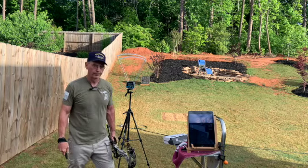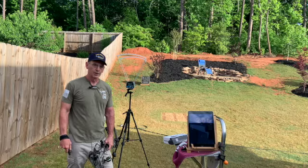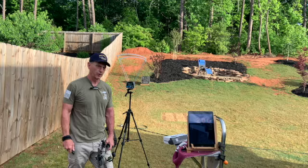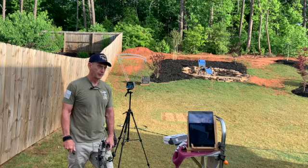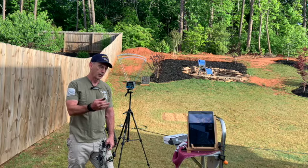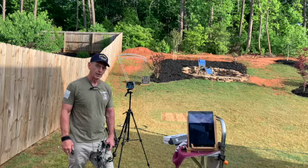Hello everyone. Welcome back to Steve's Family Workshop. My name is Steve Basin. What I just did was I was using the Pro Chrono DXL Chronograph to check the velocity on my arrows going through my bow. One of the nice features about this device is its Bluetooth link. You heard the audible feedback as I was shooting the arrows for each one that I shot, which is a very nice feature.